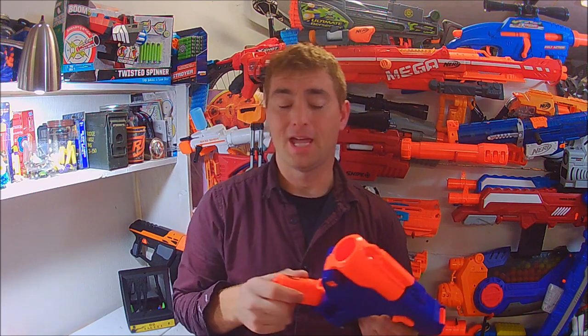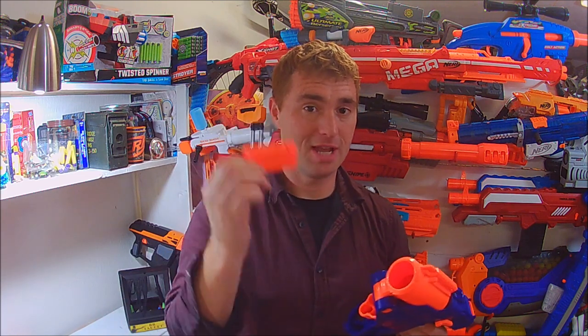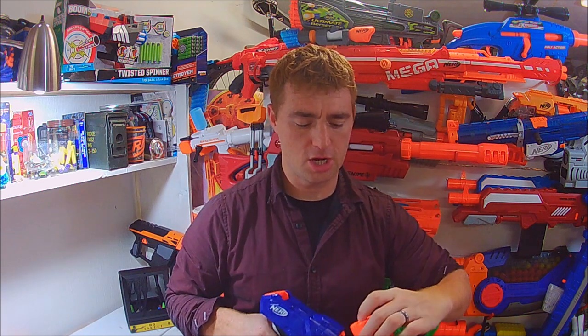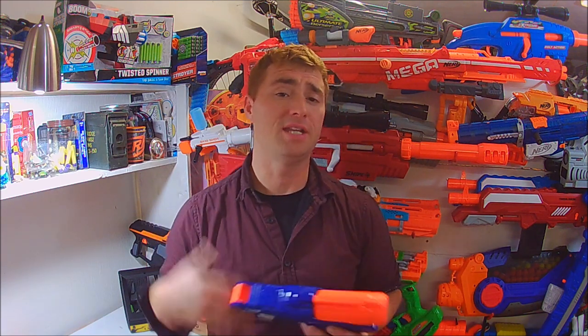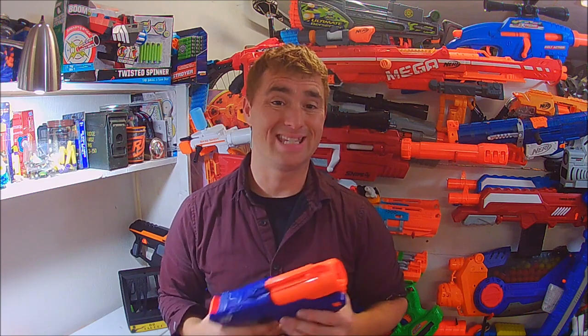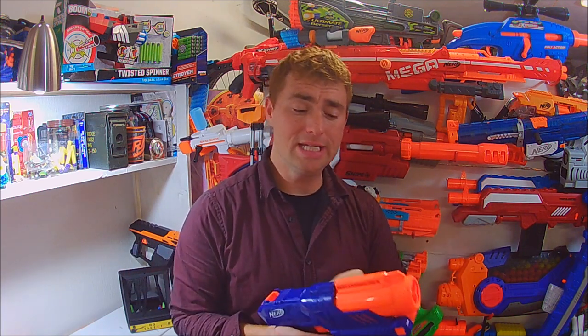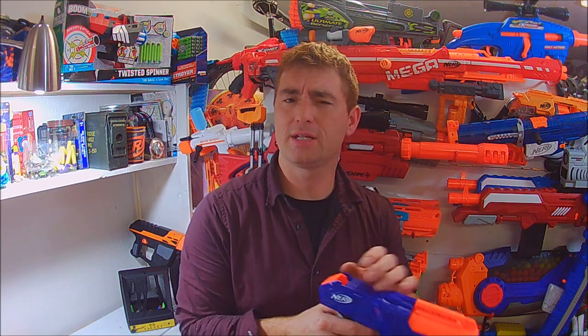At the very least they've kept cross-compatibility from the Trilogy to the Shell Strike — that's a good step in the right direction and I'll give Nerf kudos for that. If they continue bringing out shotguns with the same shell, I'll get on board. For your $15 it comes with two shells and six darts, continuing Nerf's long-standing tradition of only giving you enough ammo to fill the blaster as it comes in the package.